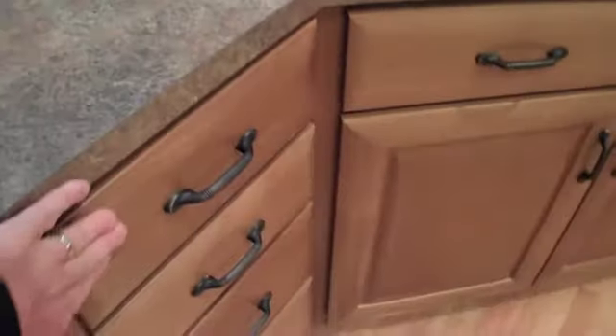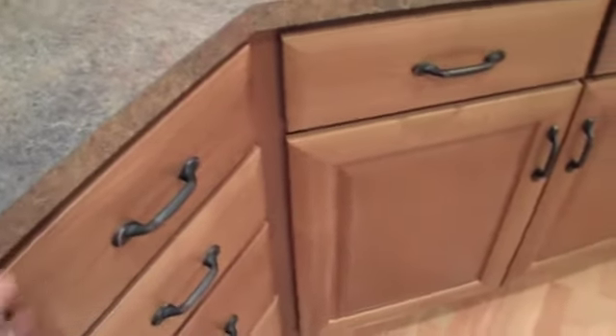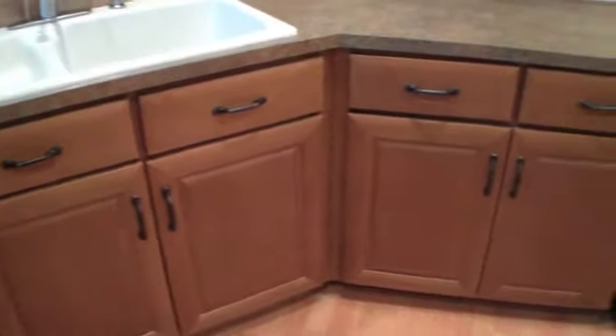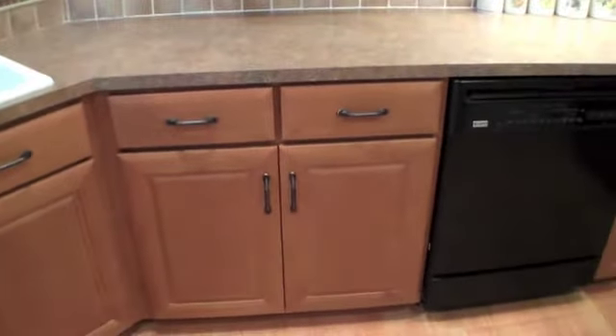Slab drawer fronts — people always ask about that. That's a slab drawer front as opposed to a profile. This door does not have a profile drawer front for it. This color is canoe paddle, and it's on alder wood. A really nice looking kitchen.